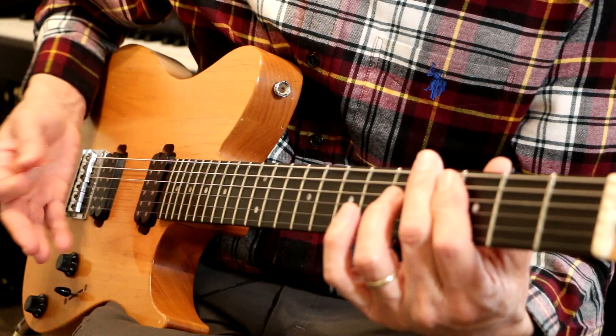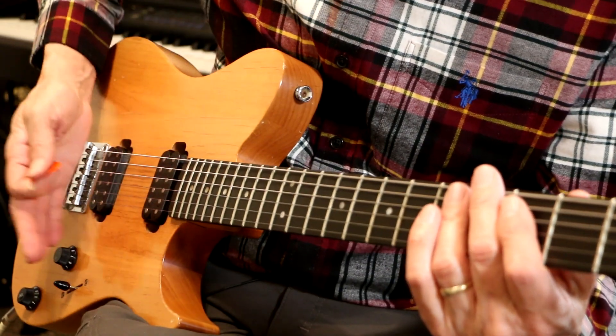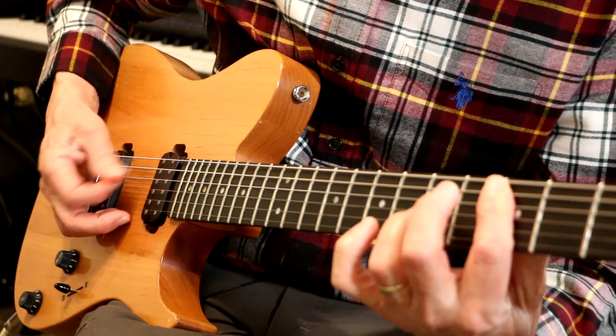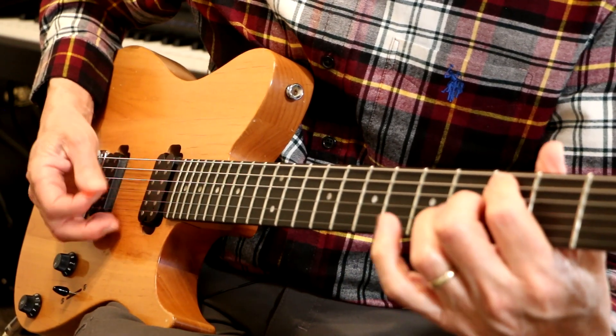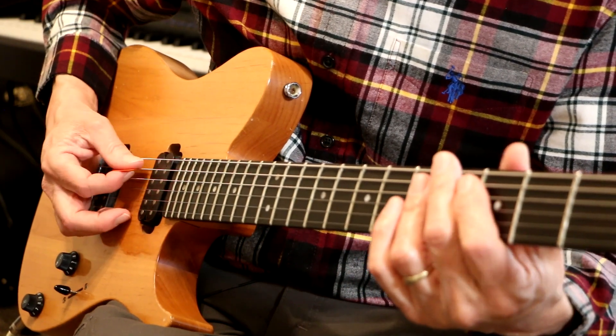I'm using my palm to mute. This part of my hand — it's called the heel of my hand — goes right by the bridge, so I can mute those notes.